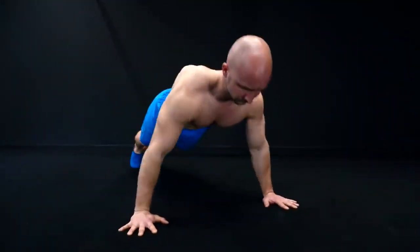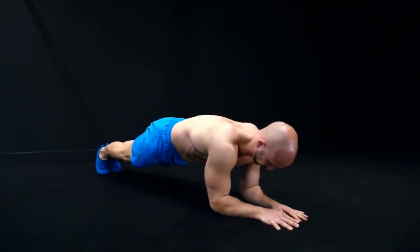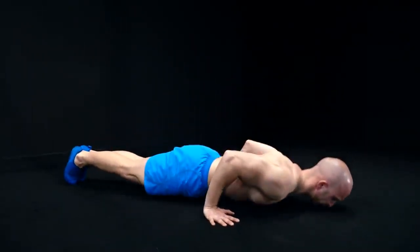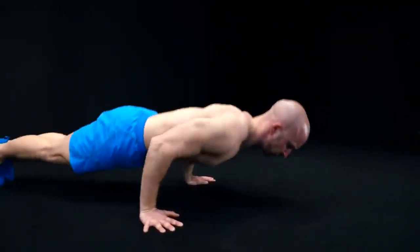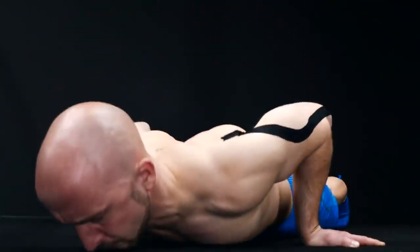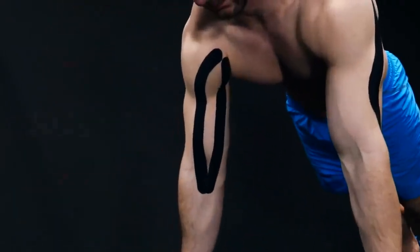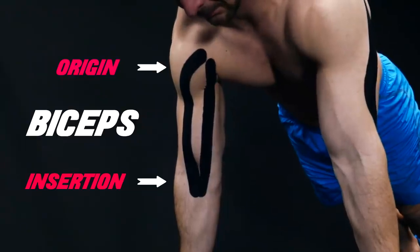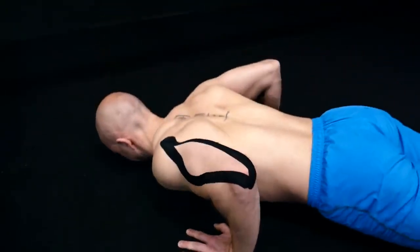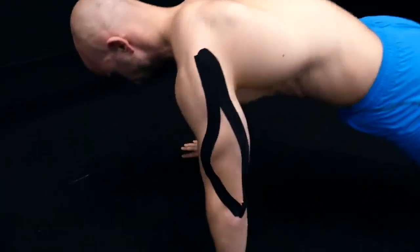As you might know, the push-up targets many muscles in your body like your chest, the shoulder, triceps, your abs, and many more. The biceps, on the other hand, is active to a small extent during push-ups, but its involvement is minimal. During the push-up exercise, the biceps acts as a dynamic stabilizer — the muscle activates at the elbow and shoulder to help stabilize your joint and counteracts the forces of the triceps. So the triceps does the main work in your arms during a push-up, and the biceps keeps the elbow joint stable at the same time.